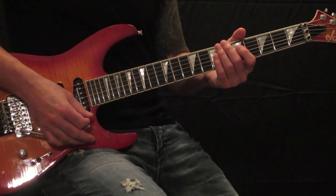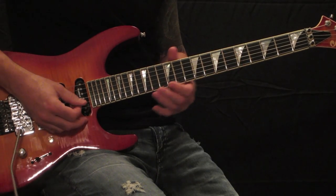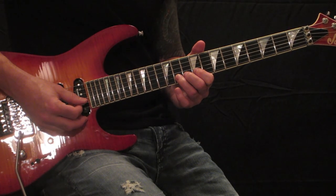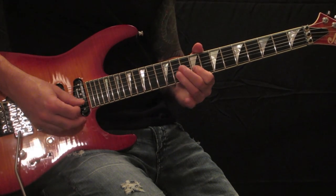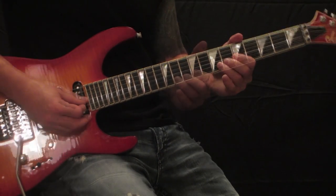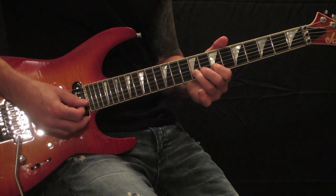Give it a half step bend with the bar, twice. Next you're going to bend up a half step on the 11th fret B string, landing on your 9th fret B string with a little bit of vibrato. Now you want to strike on your 7th fret B string, down to the 9th with vibrato.